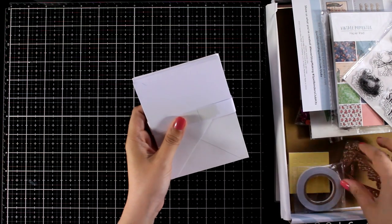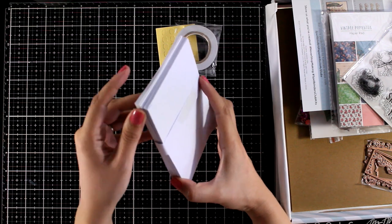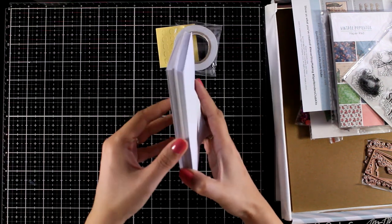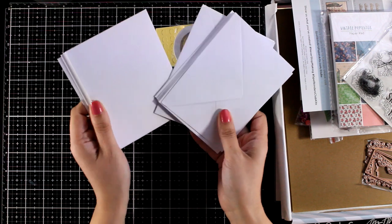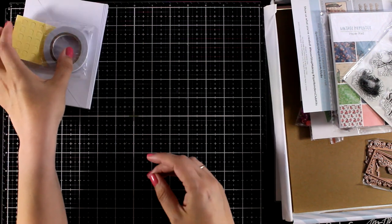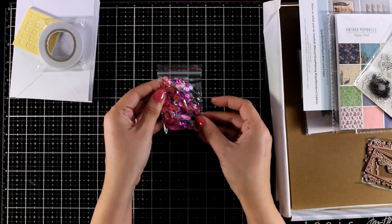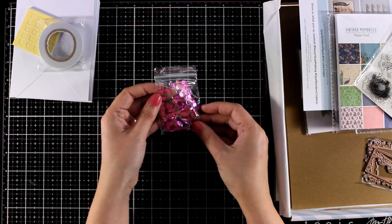In the kits this month, just like always, we get the basics which are foam squares, double-sided tape, 10 envelopes and also 10 pre-folded cards in white that are 4.25x5.5. These kits are always great value for money, they are always packed with goodies and I have lots of fun every month when I get them and I highly recommend them.